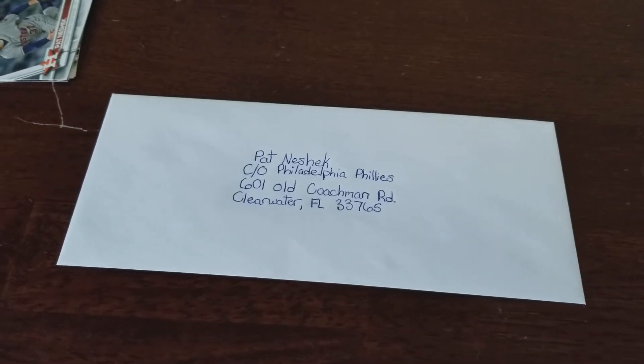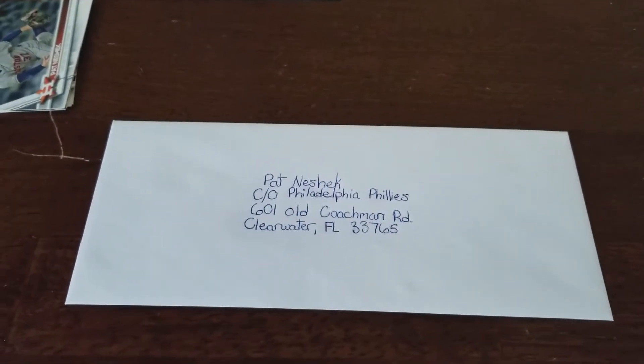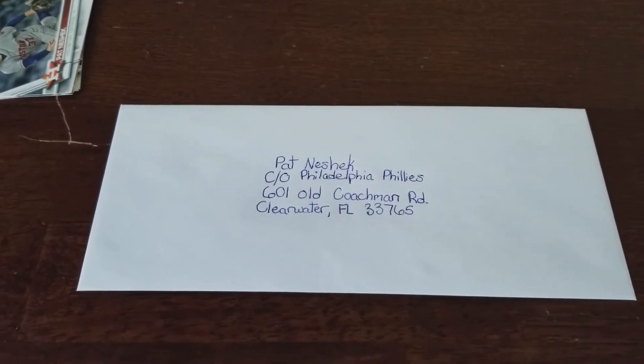Hi everyone, I'm CVTheCardKid and welcome back to my YouTube channel. In this video today, I'm going to give you guys a tip on how to get Pat Neshek's autograph on your cards through the mail.